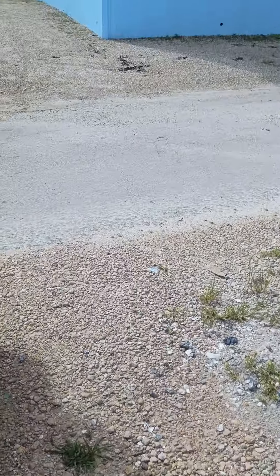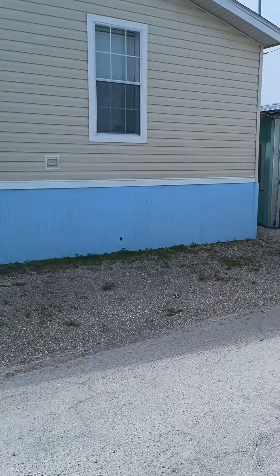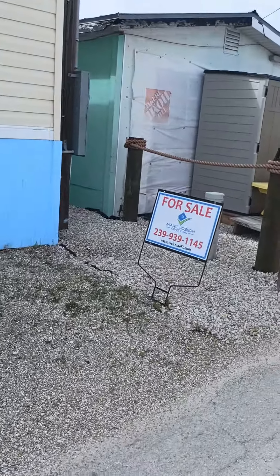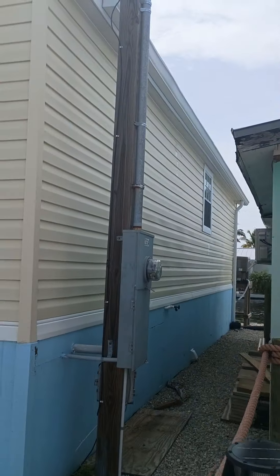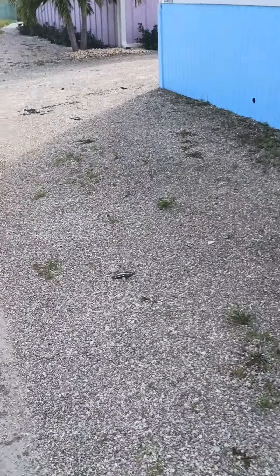Okay John, we're all done pressure washing at your place. Looks pretty good, cleaned up nicely.